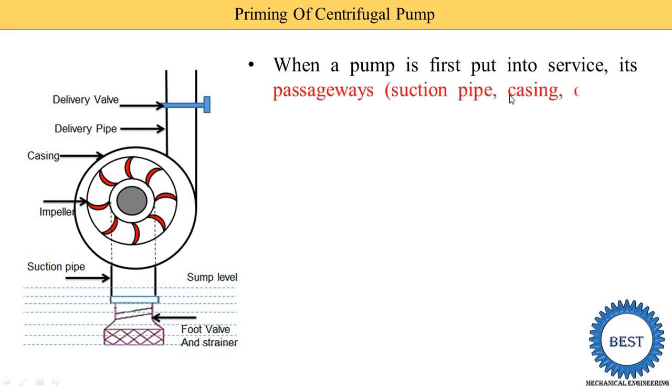When the pump is first put into service, its passageway — meaning the suction pipe — this is the suction pipe, this circular component is the casing, and this is the delivery pipe. So, why is it required to fill it with water? Initially, when we are going to start the pump, air is available inside the suction pipe, casing, and delivery pipe. Air is not able to create the head because the density of air is lower than water. So, air is not able to create the particular head, and due to that, water suction is not possible from the sump.